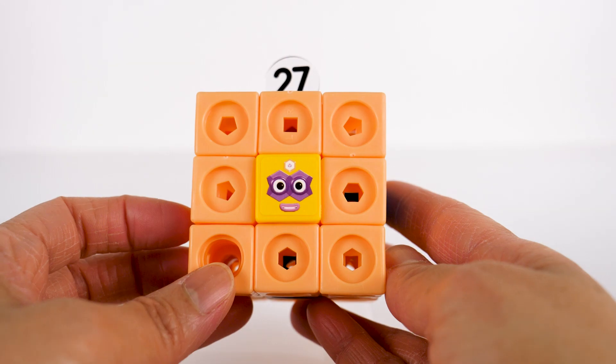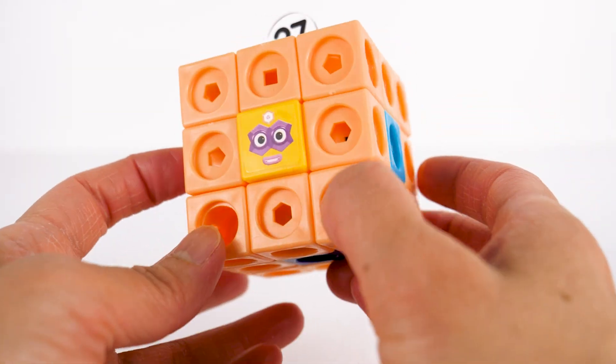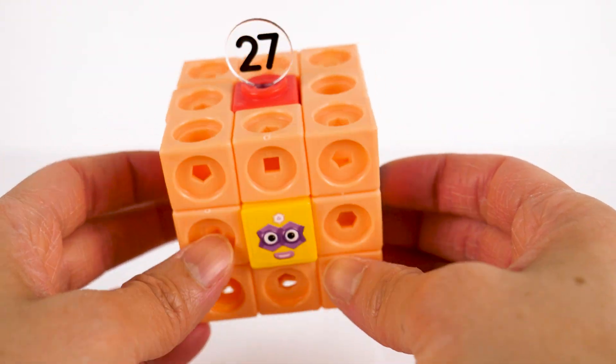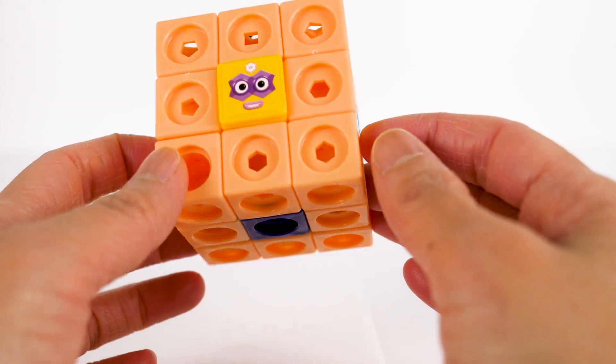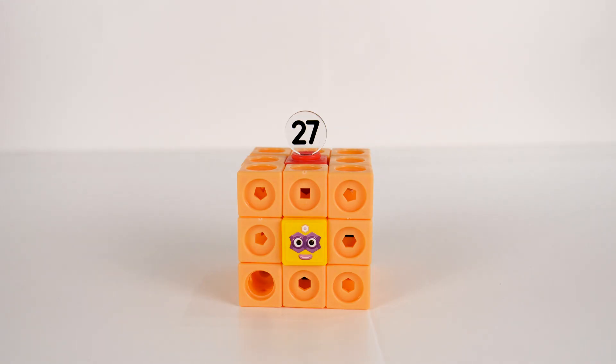For the super cube: the yellow block is at the front, the green block is at the back, blue on the right, orange on the left, red at the top, indigo at the bottom, and violet at the center. 27 can also be split into three nines.